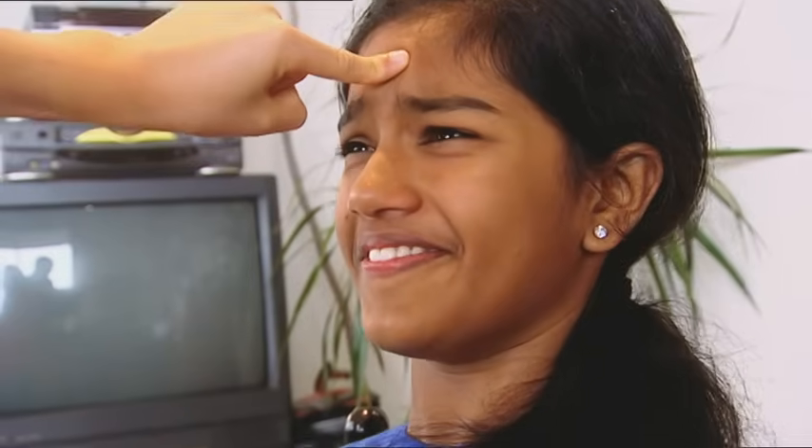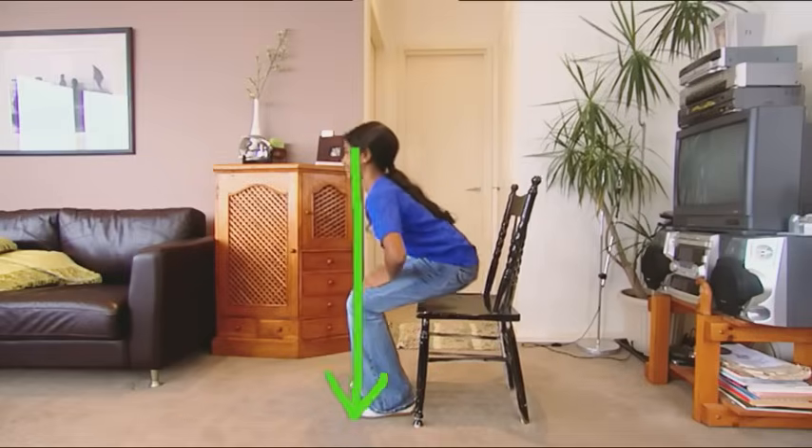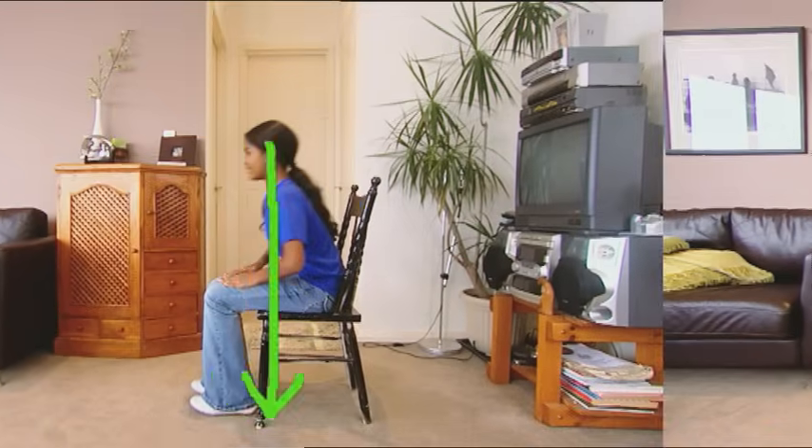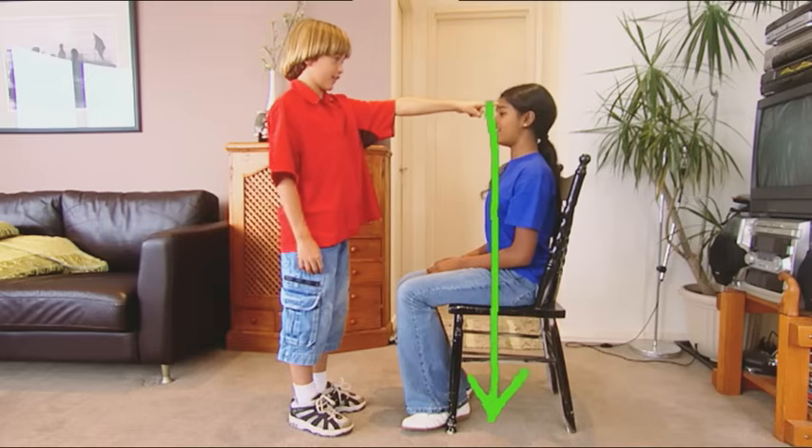Speaking of tricks, time to catch up with the master of trickery himself, Jordan. For the ultimate chair challenge, you need a chair and a volunteer — meet Nicole. All she has to do is sit up nice and straight in the chair. Nicole's challenge is to stand up against the force of my tiny little finger on her foot. The only no-no's are she can't move her hands and she can't bend her back. No matter how hard she tries, Nicole is pinned to the chair by my little finger. Nicole is trapped by her body's centre of gravity — she can only move if she's able to shift her centre of gravity forward, closer to her legs.